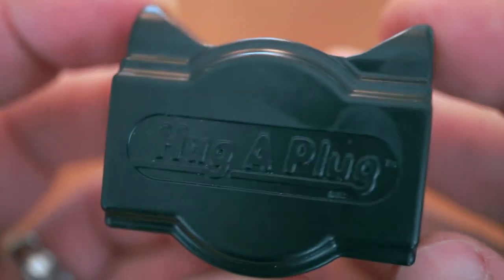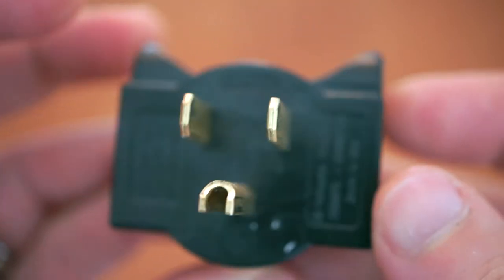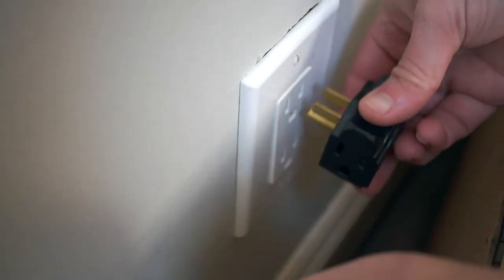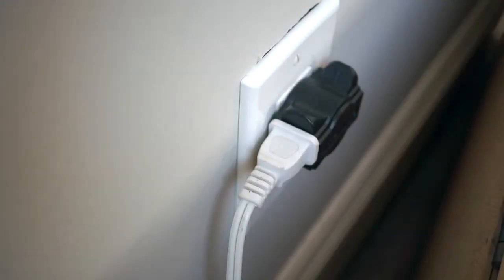Enter the Hug-a-Plug. This adapter takes a single 3-prong connection and turns it into two 3-prong connections that shoot out to the side. This simple change allows you to back furniture right up to the outlet without straining the cords, and still gives you the ability to access the plugs.